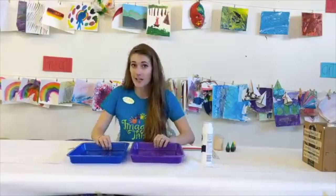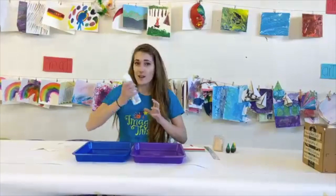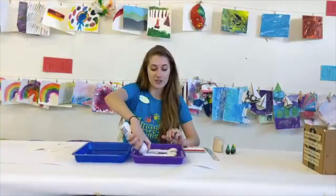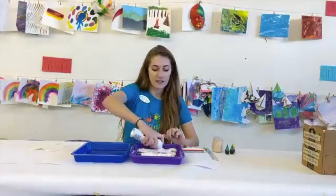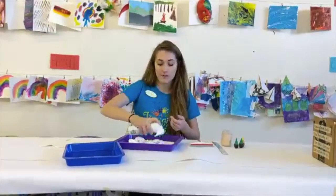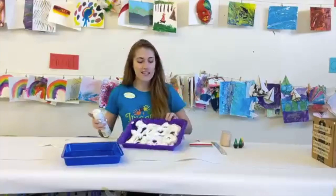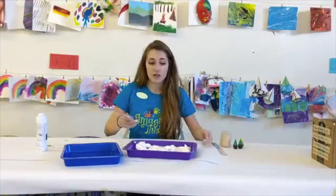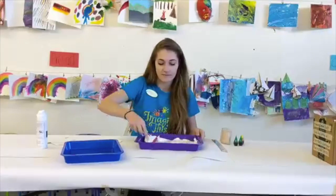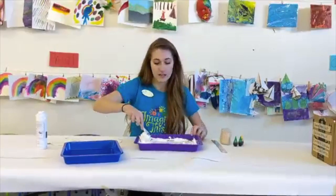This is a really quick activity to show you, but it can last for a really long time if you need it to. The first thing we're going to do is get our shaving cream — we can be pretty generous with this. We are going to fill the bottom of one of these cookie sheets with shaving cream. Depending on how big your pieces of paper are, you can fill the whole space or just part of it. Then take the squeegee or ruler and just smooth it out so it's nice and even.